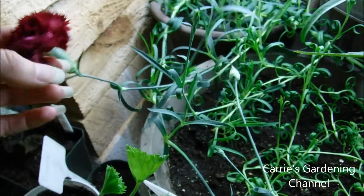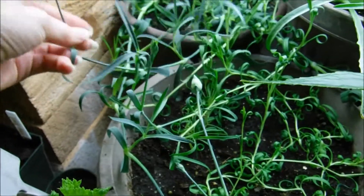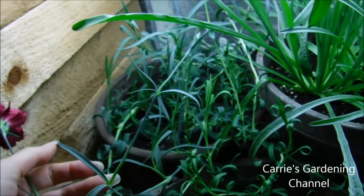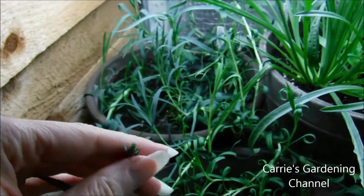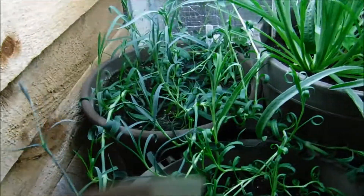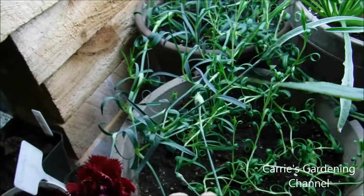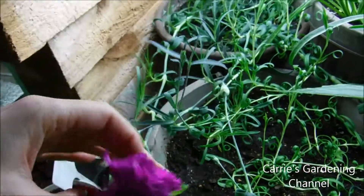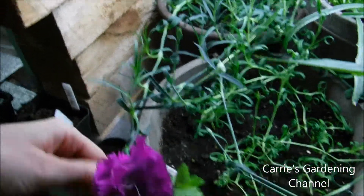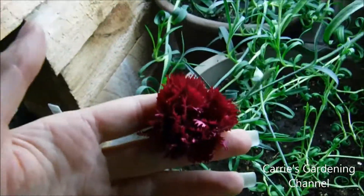I just wanted to show you what these look like here. And you can see here it's split off on this stem here — there's another carnation bloom right here. This light is on for 14 hours a day; it's the daylight bulbs. And you can grow your own bouquet flowers indoors.